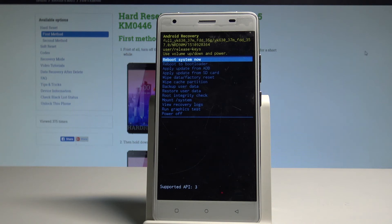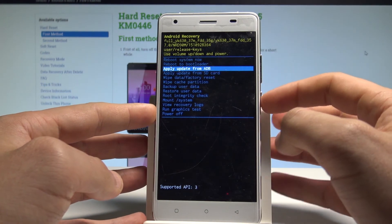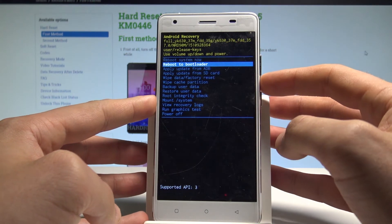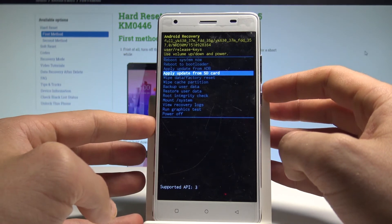As you can see, the Android system recovery pops up. Here you can navigate by using both volume keys and confirm options by pressing the power key. You can read system information, reboot to bootloader, apply an update from ADB, or try to update your phone from SD card.